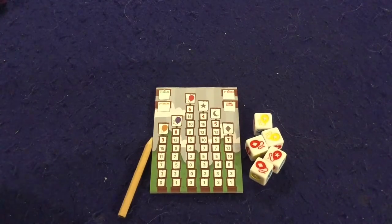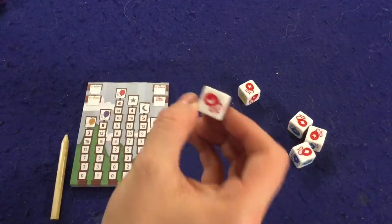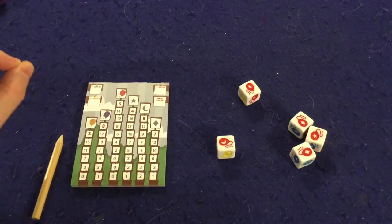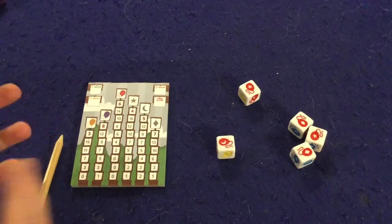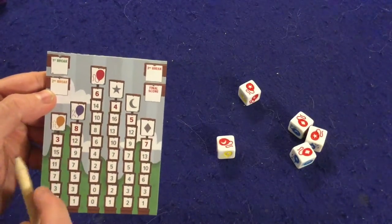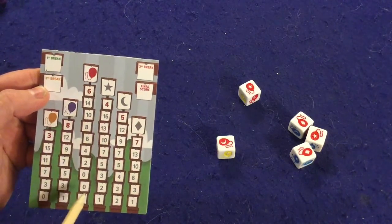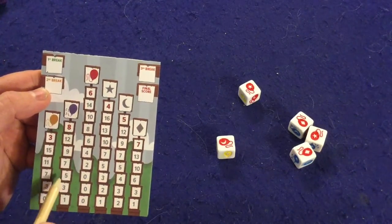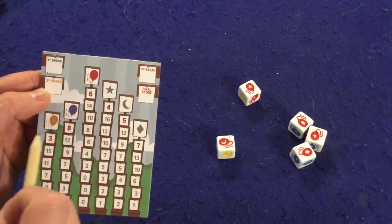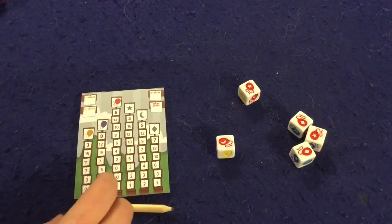In Balloon Pop you're going to be rolling these dice and looking at the symbols on the die. You're going to be trying to get the most points over three rounds, but you'll play more rounds than that. How it works is you're only going to score points when someone breaks one of their balloons. You break a balloon by circling one of the top numbers, as you slowly get more of the same symbol or color. Actually just showing you how the game is played is the easiest way to do this, so let's go ahead and do that.